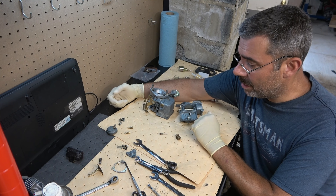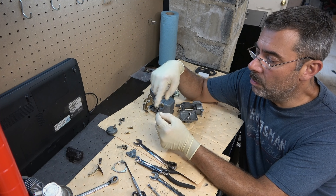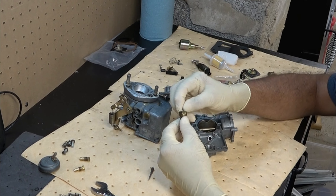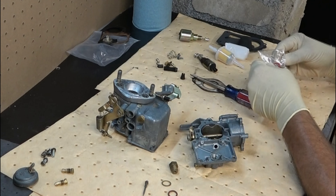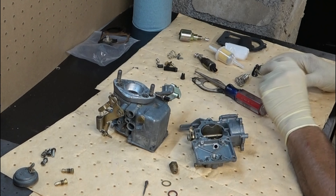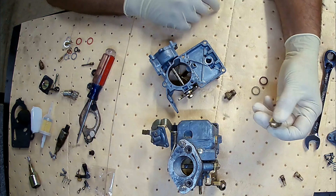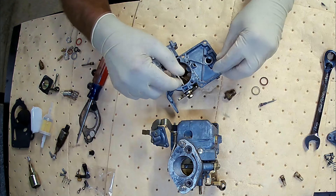Once everything is cleaned up, it is time to start reassembling. There was one thing I didn't show on camera — I didn't even notice it because it was so covered in muck, but there is another jet there that also has an O-ring, so you do want to remove it, clean it, and replace that. We're ready to start putting it back together. I'm going to start with this top half. It does have this piece — it's kind of a one-way flow valve — and it comes with a brass washer and a fiber washer. The kit came with a new check valve, so I'm going to use that, along with new O-rings. These are aluminum instead of brass. I'll go ahead and place those on there and tighten that back up.